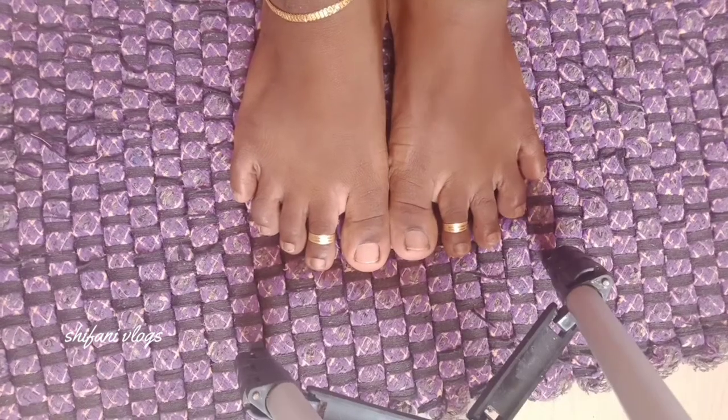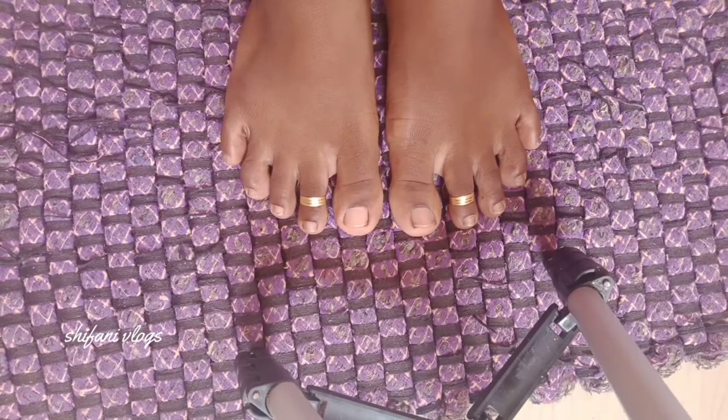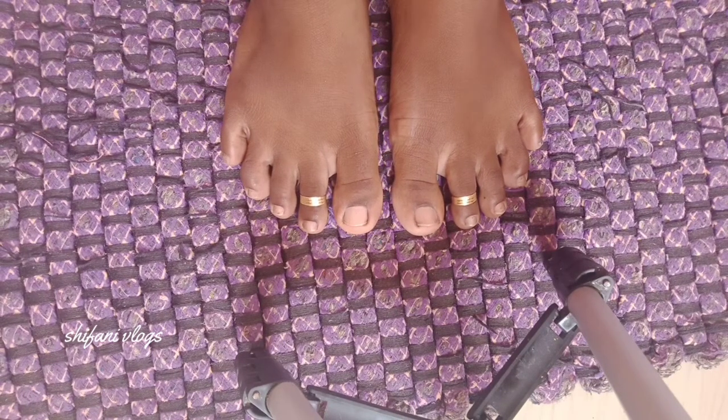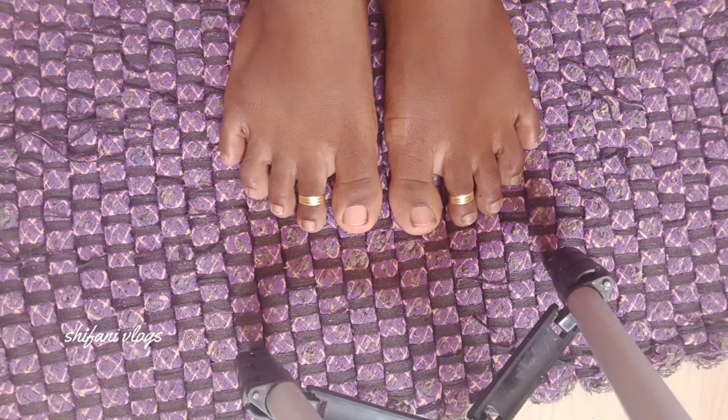The first step is to remove the nail polish. Remove a small cotton — a sponge will be okay. Use the nail polish remover. You can use the nail polish remover only. It will be broken. I have small cotton cut.